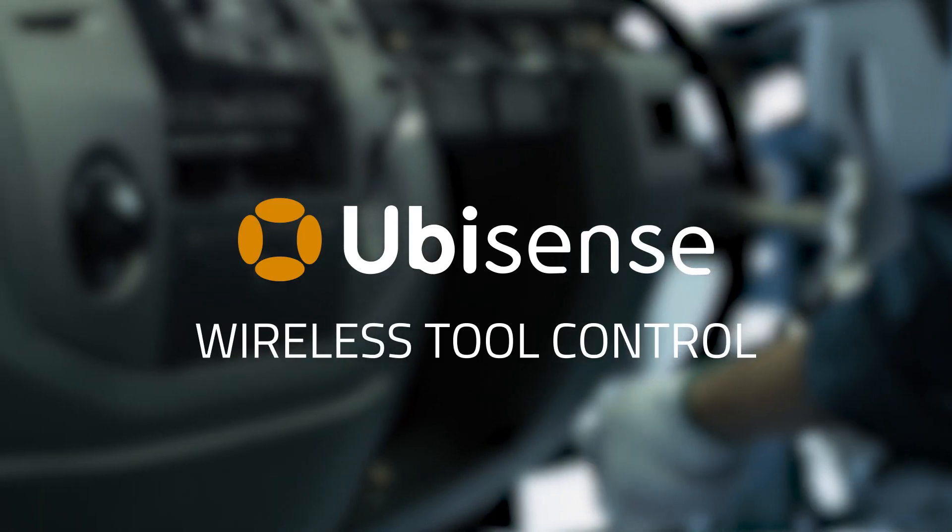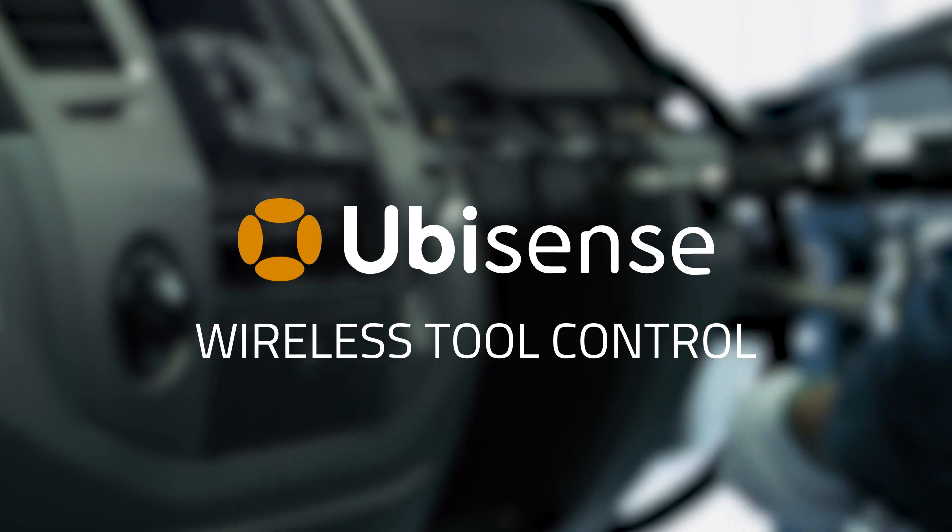Wireless tool control from UbiSense — adding flexibility and control.